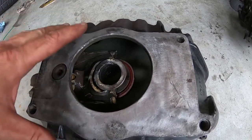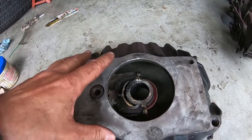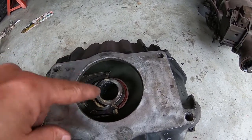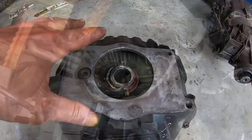Everything is pretty new — I'm not going to change the throwout bearing because like I said, the clutch and everything was pretty new and I haven't driven the car much. I'm just going to reuse everything, but I'm going to put a new coating of high temperature grease on everything and then bolt it up.